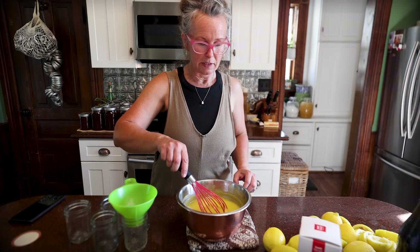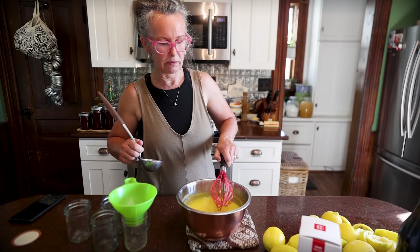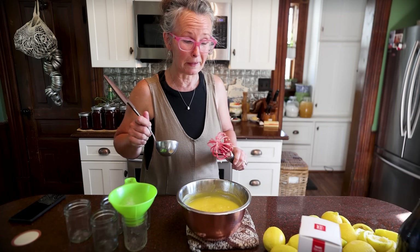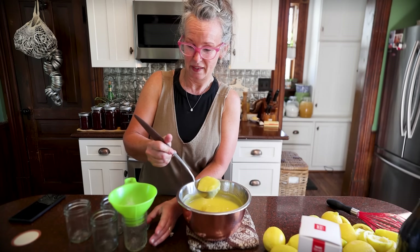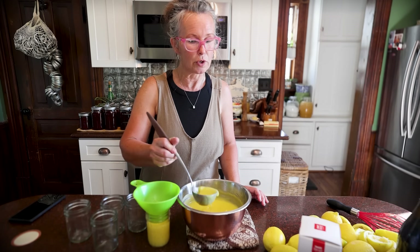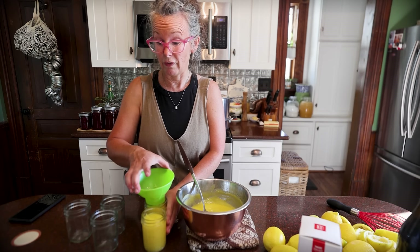I went ahead and got five jars out. Now this one, unlike jams and jellies, you're only going to go to a half an inch of headspace, not the quarter inch. I have my steam canner going behind me, heating up, and we'll get our jars in there. Once it comes to the pressure I need, we will start our timer for 15 minutes.